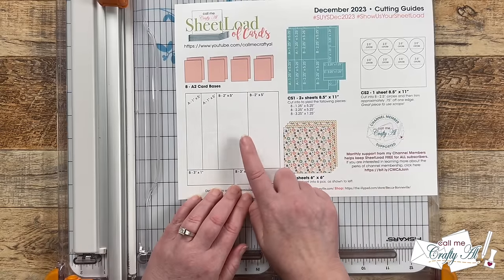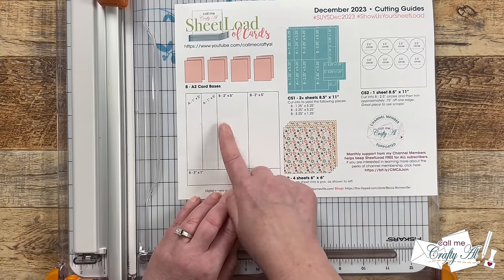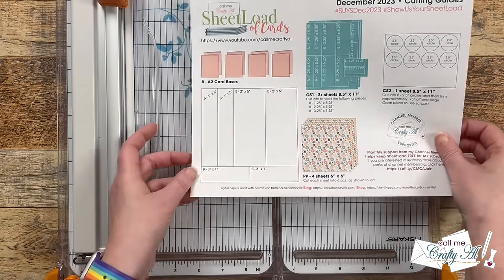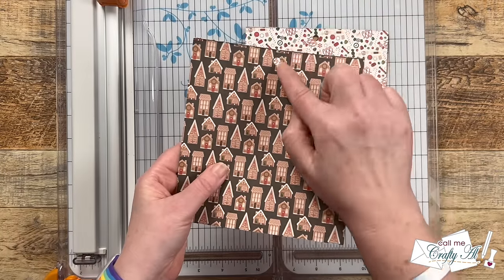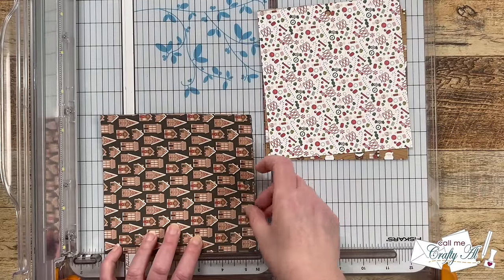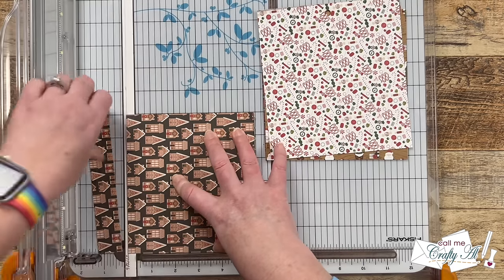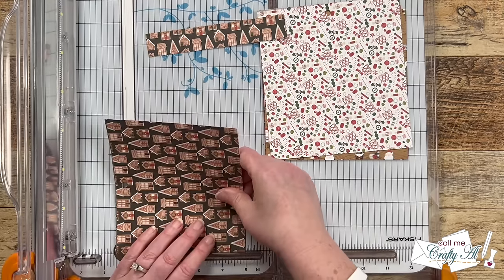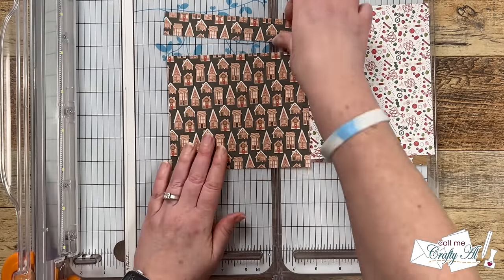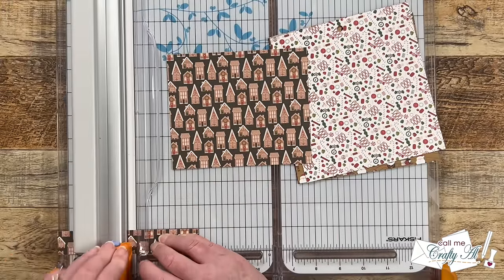Each of the four papers will get cut as shown on the printable — this is a no-scraps edition. Starting with the first pattern paper, if yours has a direction keep that in mind. Rotate it 90 degrees and cut that one-inch strip off the bottom first, then rotate and cut it to five inches tall. If your paper is exactly six by six you wouldn't need that second cut, but mine had a little hang tag from the manufacturer on it.